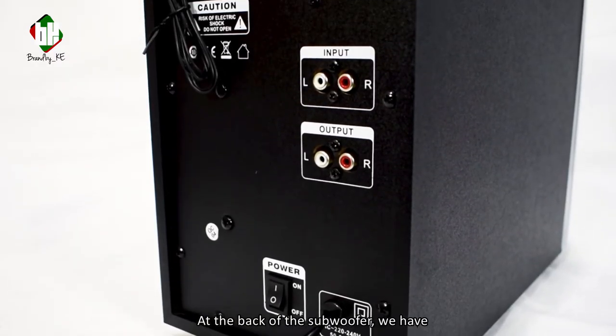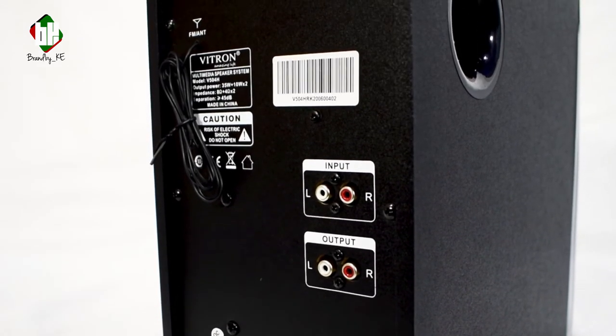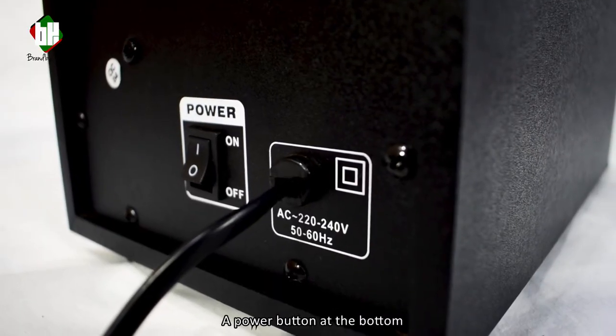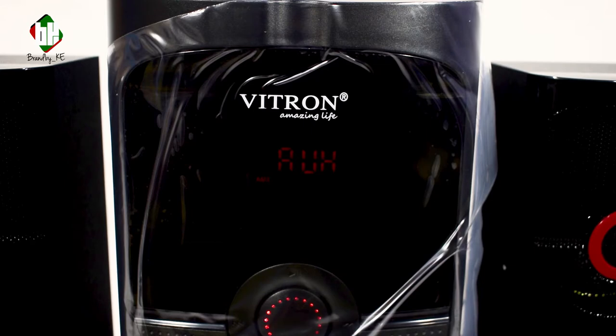At the back of the subwoofer we have the antenna cable dangling from the back, audio in and output ports, a power button at the bottom, and an attached G-type wall plug. The unit supports AUX, Bluetooth, and other external devices such as USB and SD cards.